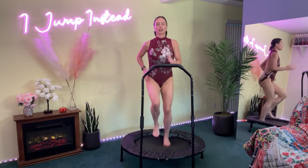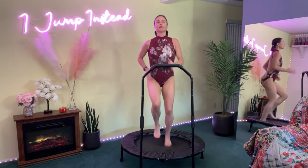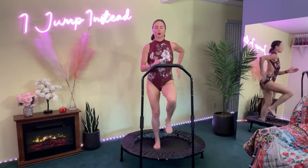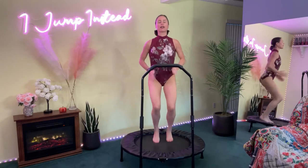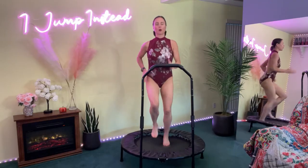We're practicing good form here — keeping our chest up, keeping our core tight, swinging our arms, really driving those elbows back. We got one more minute.